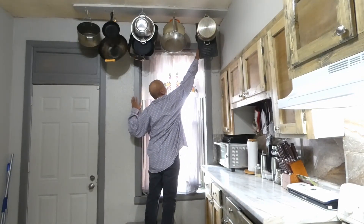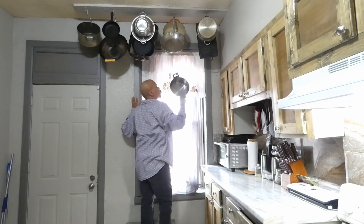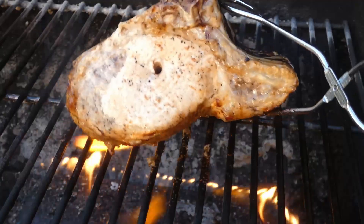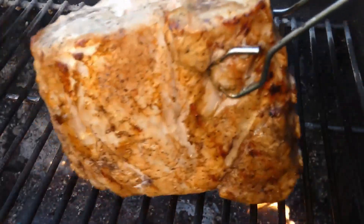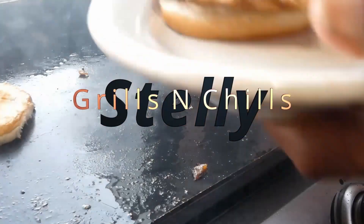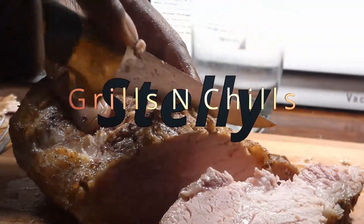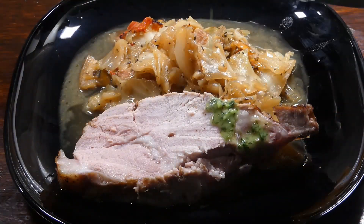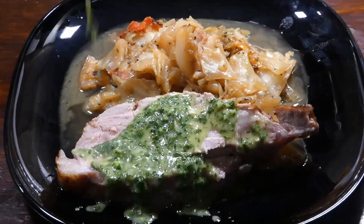Hey, what's going on y'all? We're gonna be doing burritos today — meatless of course, Meatless Monday in full effect. Don't forget to give me that LSS — that's that like, share, and subscribe. But you know what time it is, let's get it!